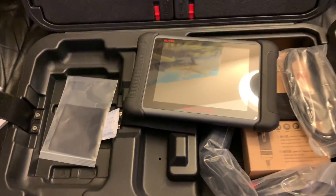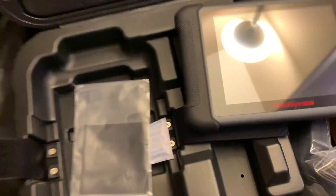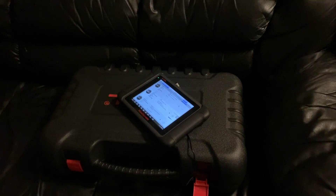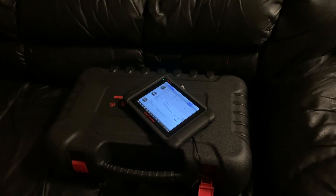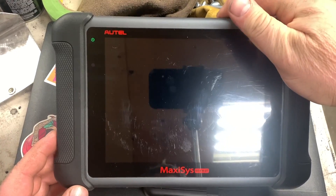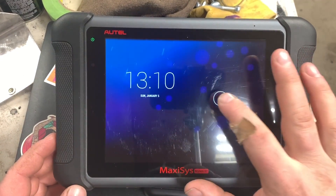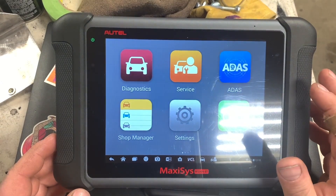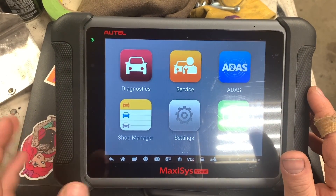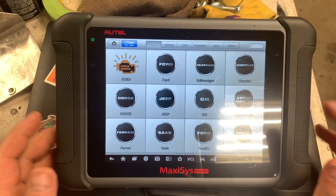I guess the first thing I'm going to do is charge it up and update it before we look at it. A couple hours in and we're still updating. Now this is your main screen — Diagnostics, of course. You choose whatever vehicle you want.